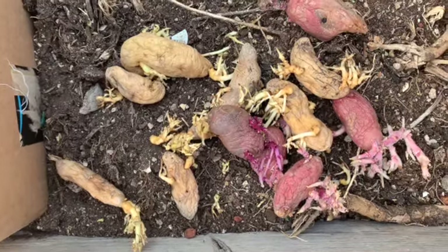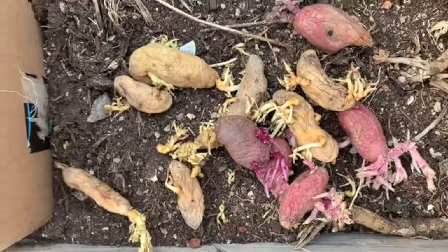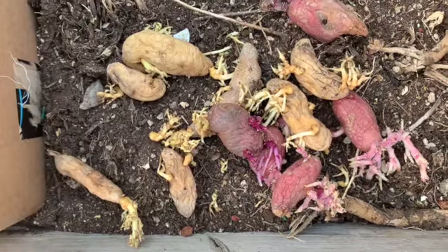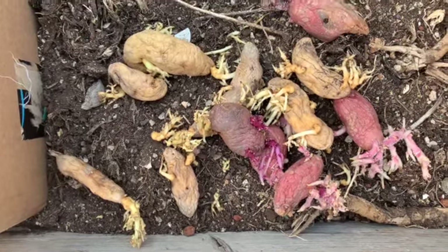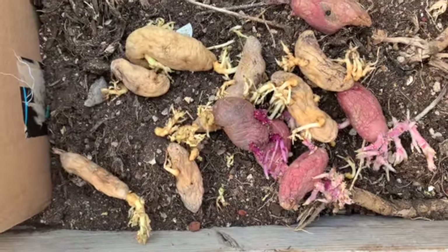I got this idea initially from Dirt Patch Heaven — I think she's changed her channel name, but I can't remember what it's changed to. And then also, just today, I saw I Am Organic Gardener, I believe it was, and he was using cardboard boxes to plant his potatoes in, or at least some of his potatoes. So I thought I'd give it a try.